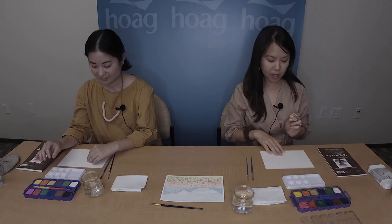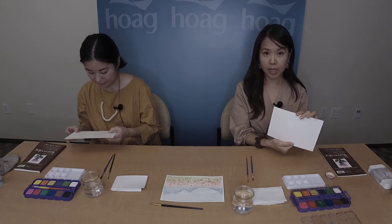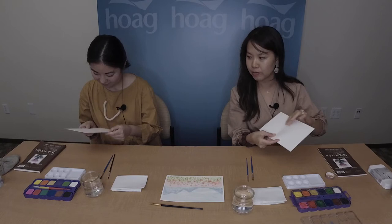I'll begin by telling you a little bit about the paper. Watercolor paper is an important medium because it's hard to paint with regular or printer paper — I've tried with my kids and it always ends up a mess. If you look at the paper, you'll notice two different types of texture on each side: one has a fine texture and the other is slightly smoother.